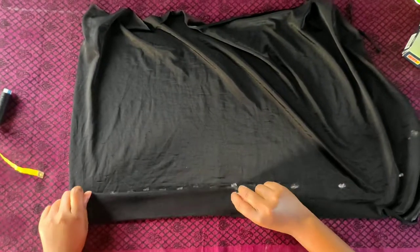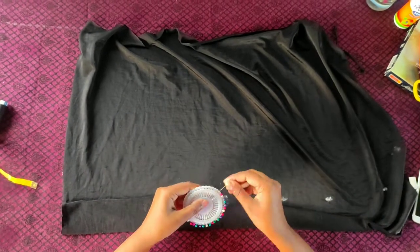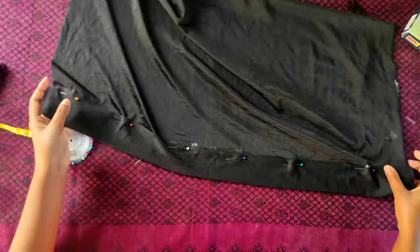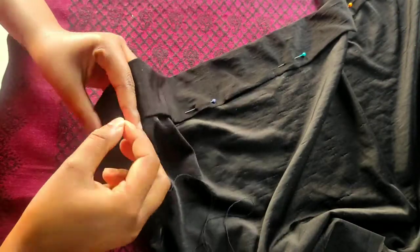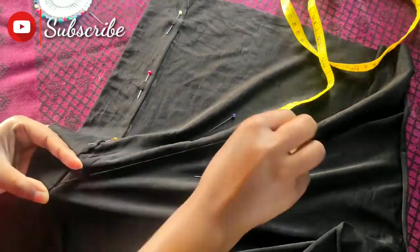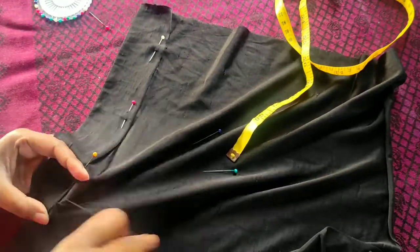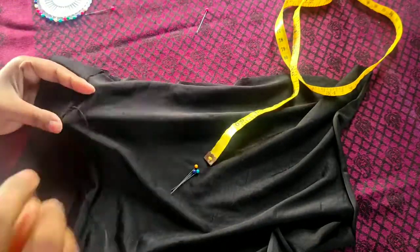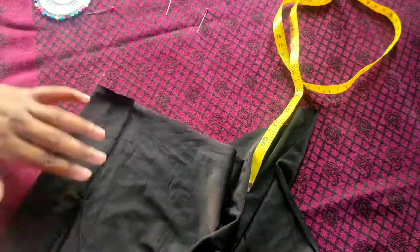Fold the side of the fabric till this marked point, and then we will pin it for straight stitching. Or else, you can use a fabric glue instead. The side of the fabric will be cast down.